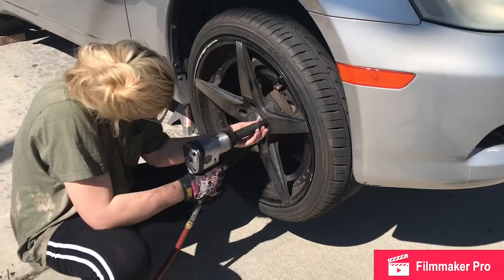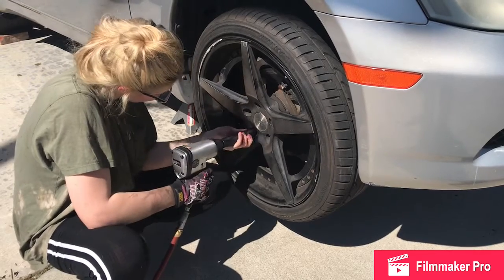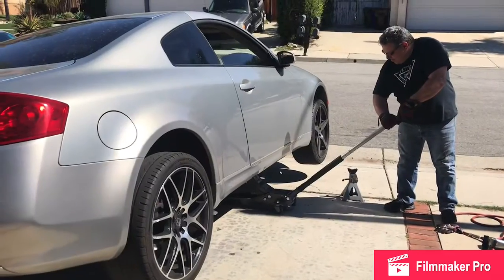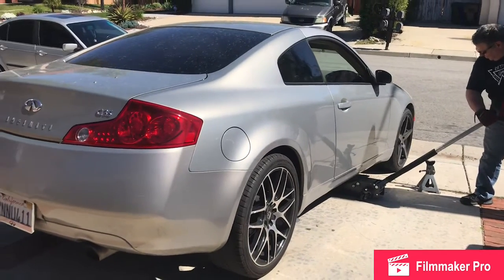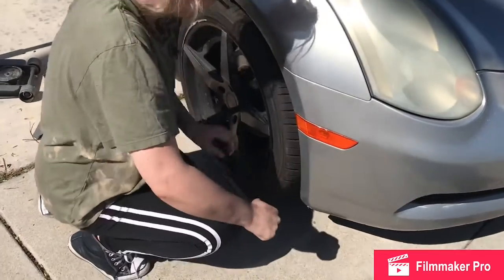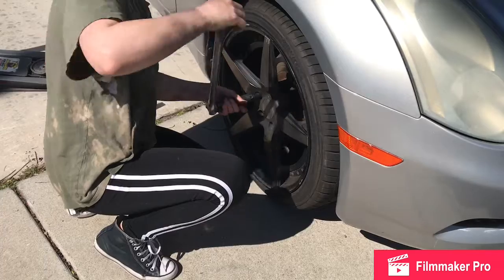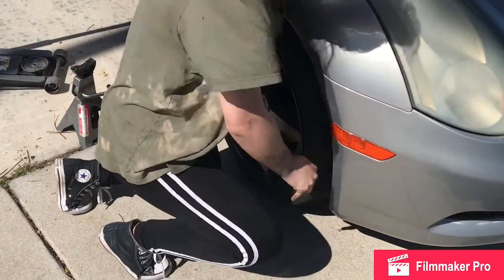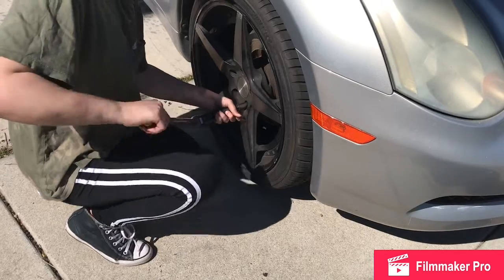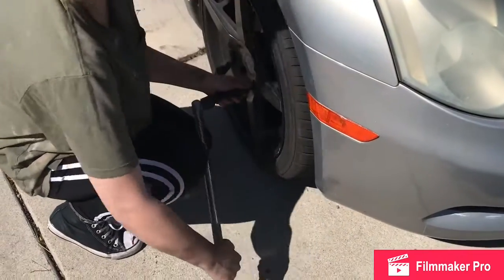We'll snug them down once it's on the ground. Now that we've got it on the ground, we're just snugging up the lugs with a half-inch breaker bar. Once your tire is on the ground, make sure the lugs are tight. Don't yank so hard — you can snap a lug right off. Gentle. If you bounce it, you can actually snap them.